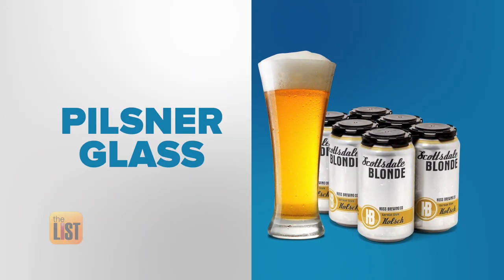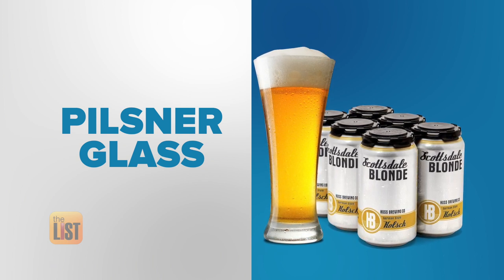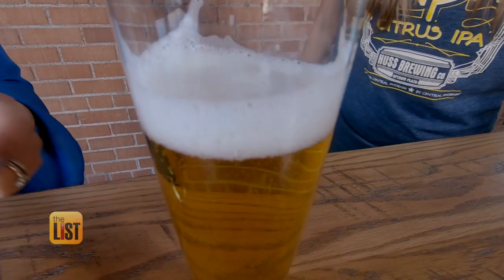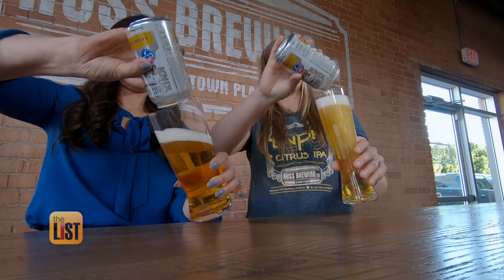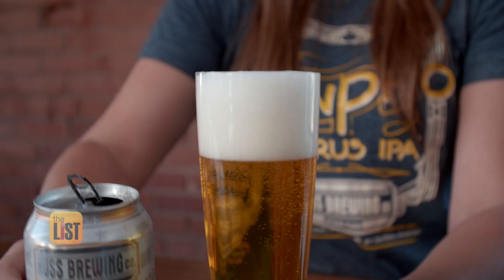And last but not least, the correct cup for a light beer — the Pilsner glass, which comes in a variety of sizes like dainty or after a hard day's work. This actually brings out more of that effervescent, bubbly flavor, so once you pour it into a glass, you're going to see bubbles just cascading up the glass, and it's going to keep it nice and crisp in your mouth.